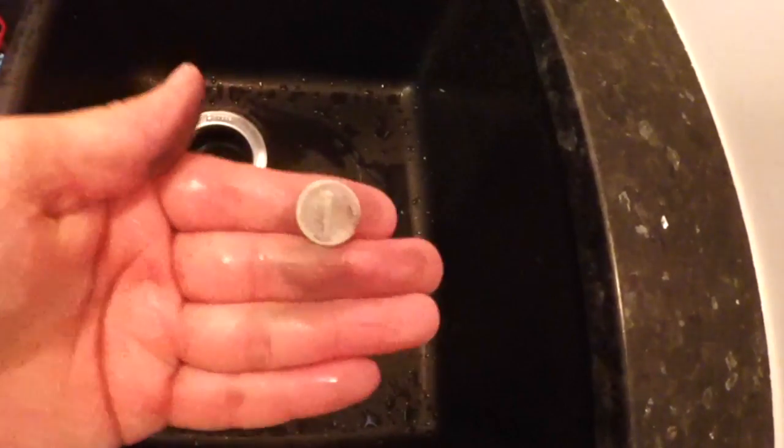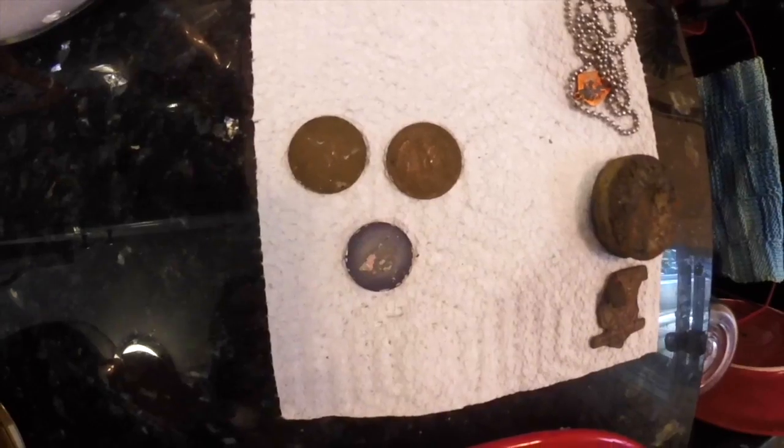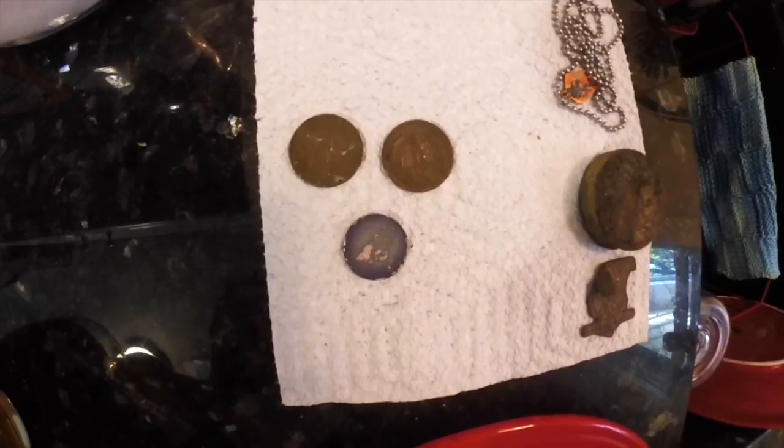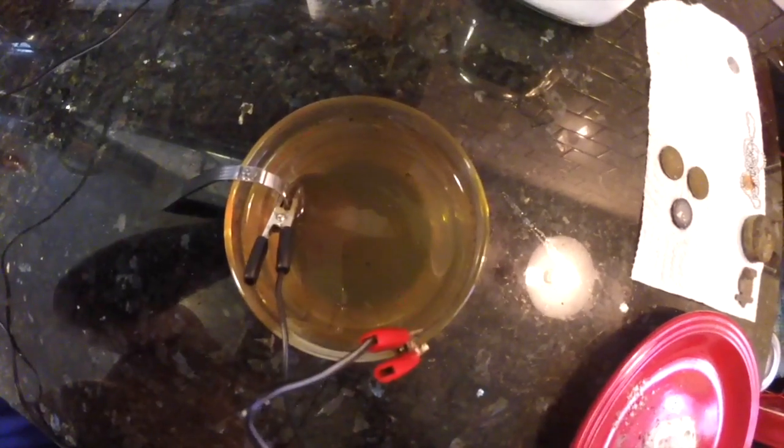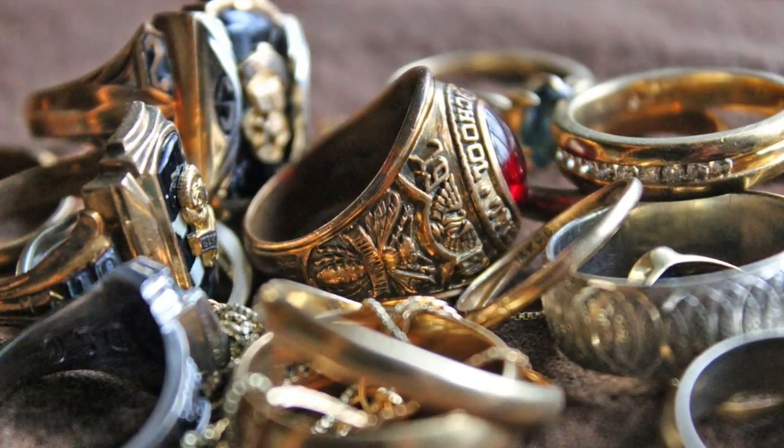Fresh as the day it came off the mint line. Job well done. Finish up the rest of your coins and replace the water as needed. This has been a Swing for the Ring production.